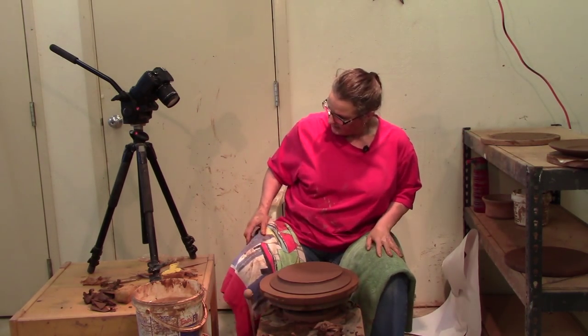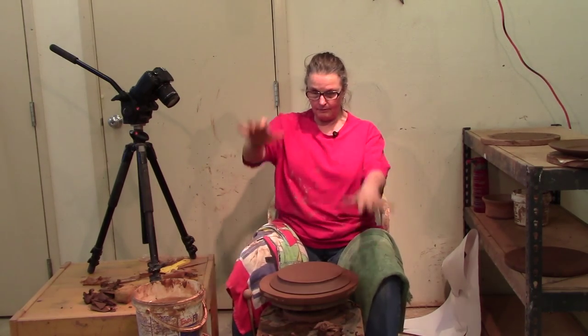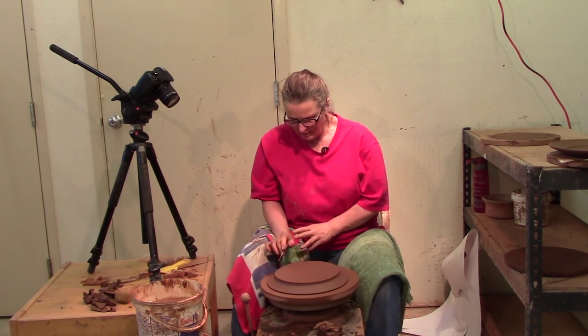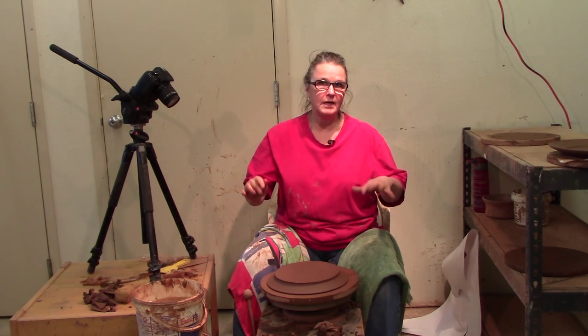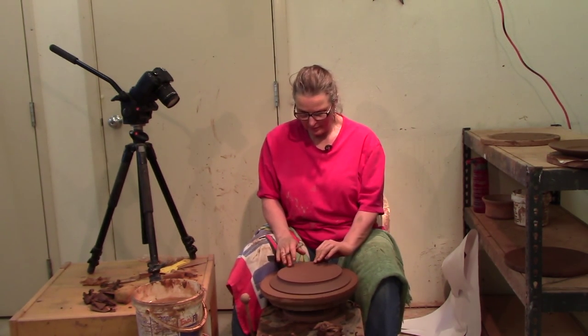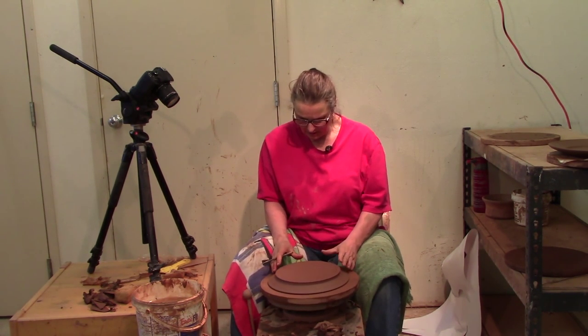Now I have it upside down on the wheel. I want to make sure that my plate is level — that it's not going like this. I'm not going to worry too much about centering right now. I'm just going to hold it down and check that it is level. We threw a large platter online a few years ago and I talked about trimming and leveling at that point. If your needle touches all the way around, there's no high spot.